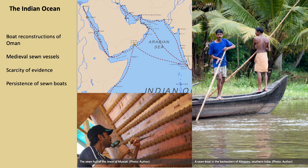However, a scarcity of archaeological evidence for medieval watercraft in the Indian Ocean is compensated by the persistence of traditional boat building practice until recent times, including the use of sewn boats in places like South West India. Since 1980, four sewn boat reconstruction projects have been carried out in Oman, and I had the privilege to be involved in three of them.